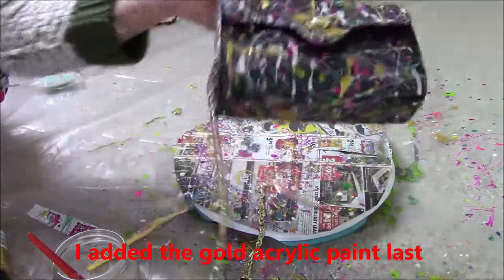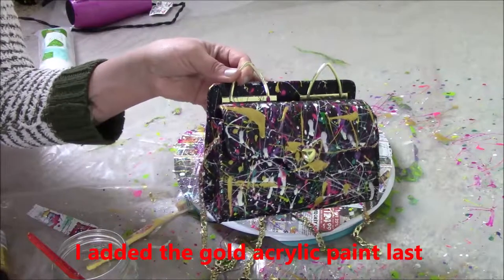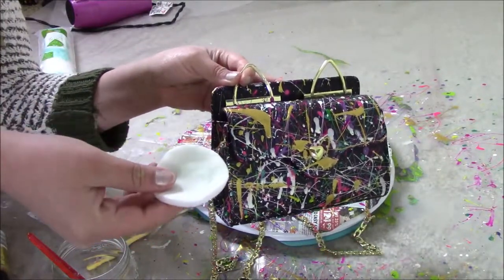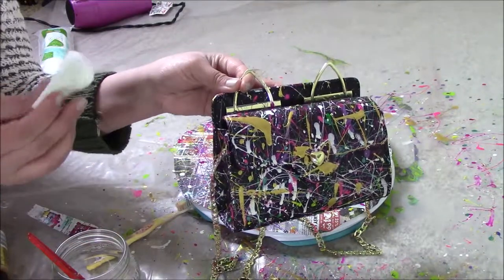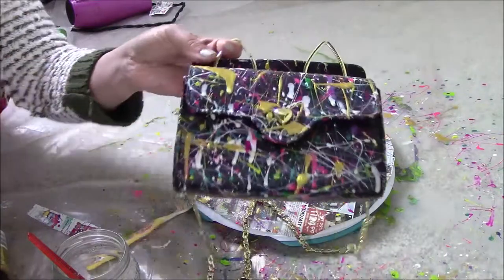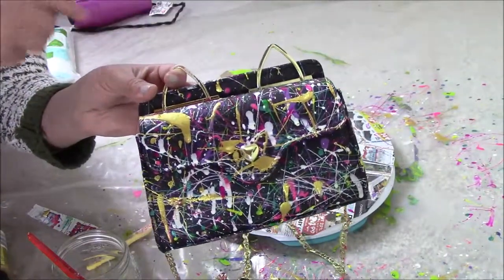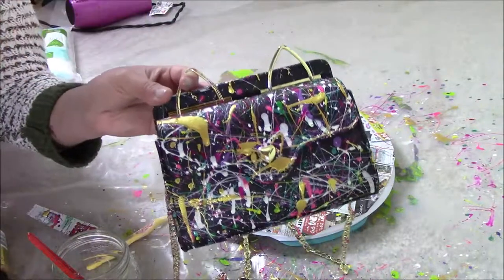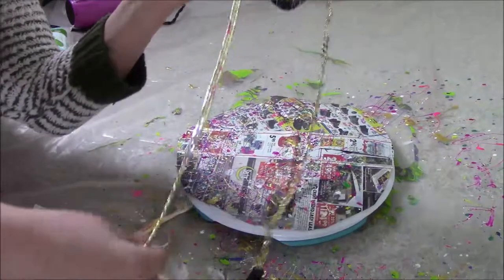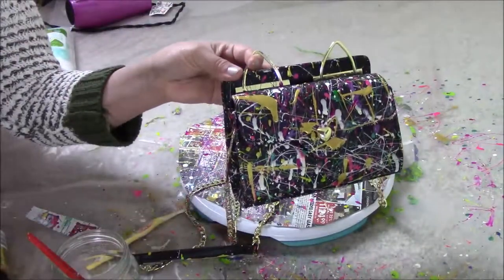Alright, everything's dry. I even let it dry so I could do the bottom too. Right now I'm in the cleaning phase — I'm using cotton rounds soaked in nail polish remover. I've been cleaning up stuff like the nose, which I've already cleaned up, and I cleaned up one ear. Now I just need to do the other ear and figure out how to clean up the chain, because the chain got pretty splattered. I'll work on that and then show you the end result.